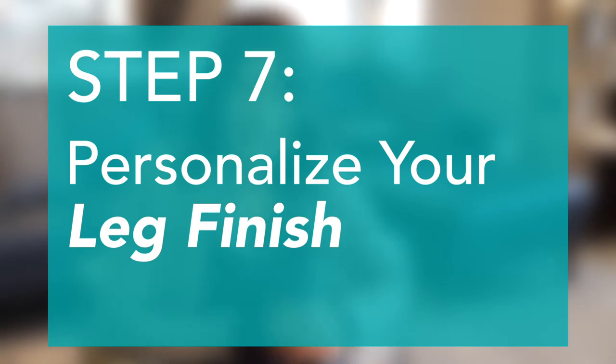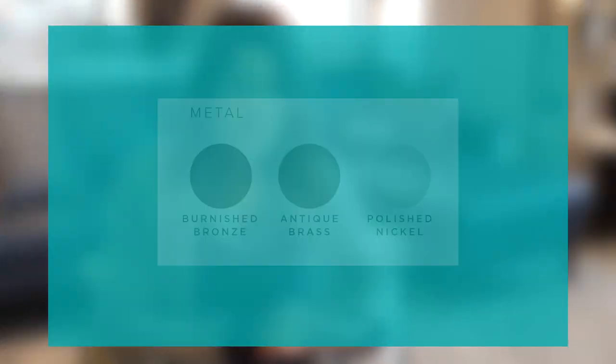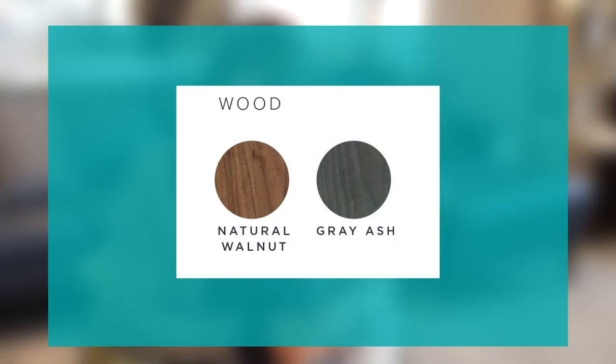The next thing you can customize is the legs. You can choose a metal finish or a wood finish. If you choose a metal finish, it's available in three options: polished nickel, antique brass, and burnished bronze. If you choose a wood finish, you can do natural walnut or gray ash. You can pick the leg style that coordinates with your piece or with other things in your room.